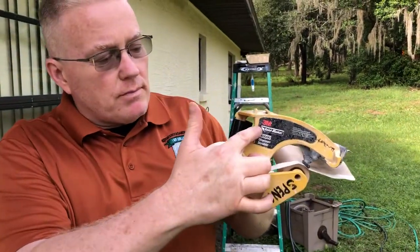It's made by 3M and what it does is simply allow you, the painter, to mask straight lines and obstacles in your painting area like lights and stuff, really quickly.